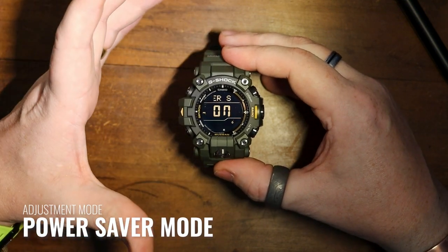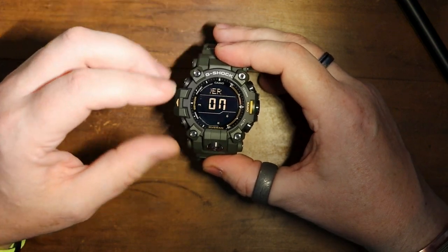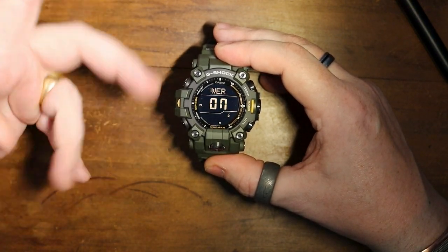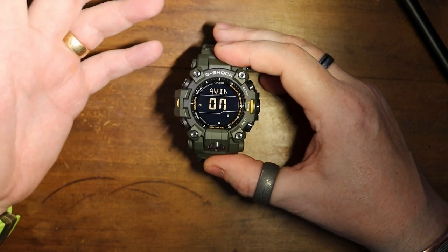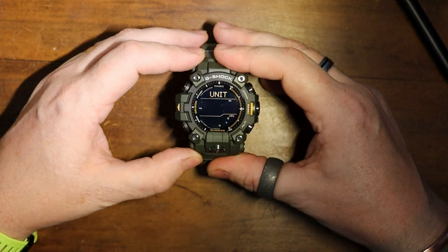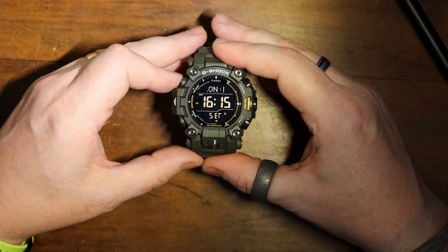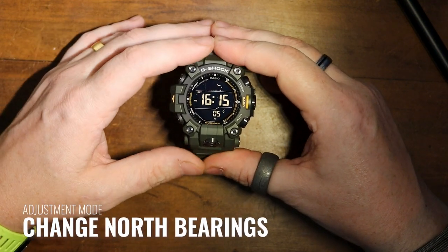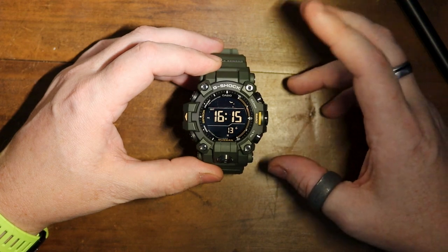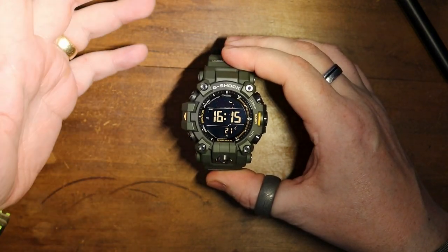Then you're on to power saving mode — I do have this turned on, which means if I leave it in my drawer and come back in a few days, it will have turned off some functions and just kept the timekeeping running in the background to save battery. I don't see why anybody would turn it off. After that you get to the units — I live in a metric country so I'm on meters. Then you get all the way back around to the city setting, where you can also recalibrate your compass if you want to. Really nice features.